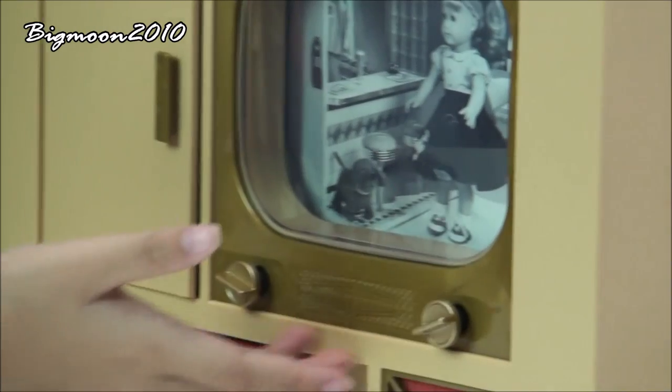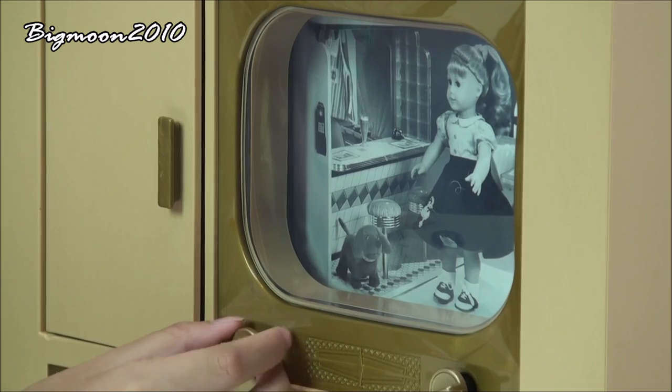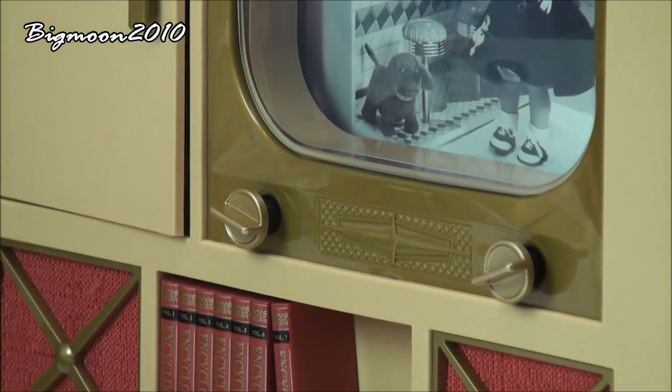And then right here is the TV screen. So these two buttons: this button changes different channels, this button turns on the volume — a high volume or a low volume, whatever you want.